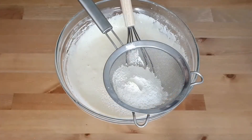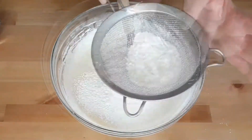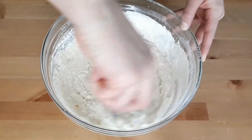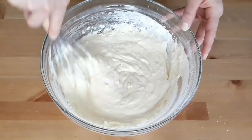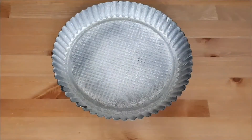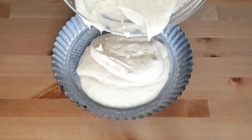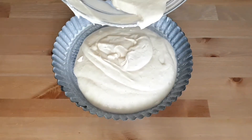Add the baking powder with the last of the flour to sift, and delicately whisk it in to keep all the air for a fluffy and moist cake texture. For this cake I use a 25 centimeter (10 inch) baking tray, but you can use any shape of baking tray you want.